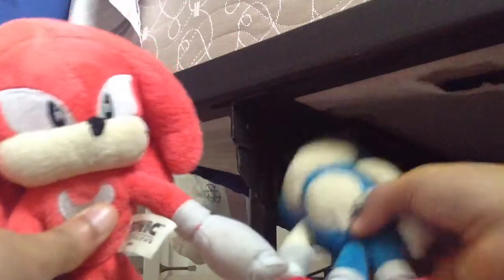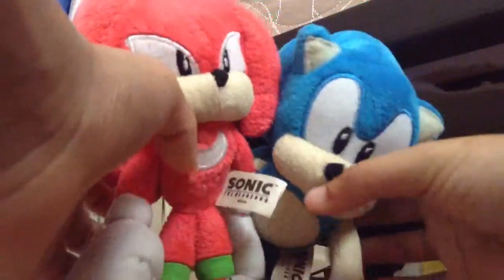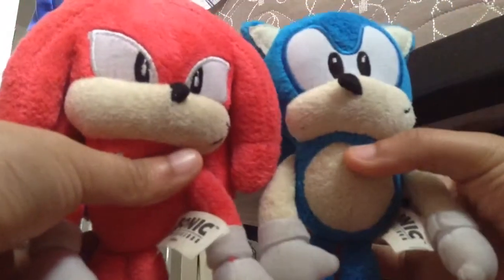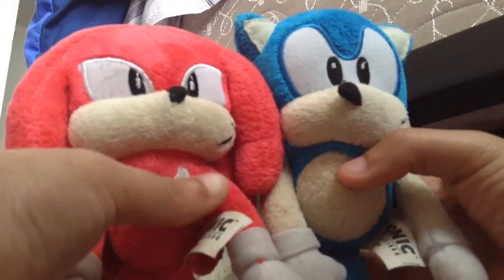He has this long red tail right there. For size comparison with Sonic — Sonic is one centimeter taller than Knuckles, so Sonic is the tallest out of all of them.